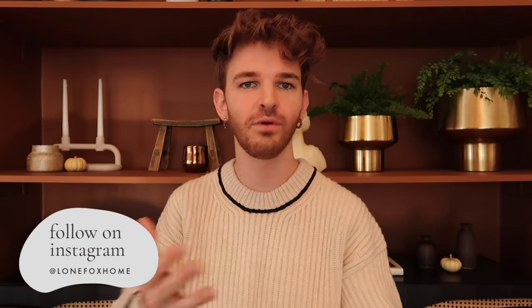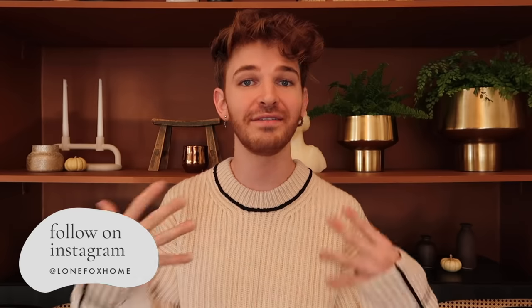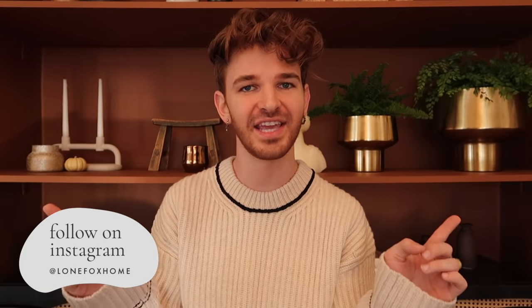And that finishes off today's video! I hope you enjoyed it and it gave you a little bit of inspo for Thanksgiving. I'd love to know if you've done tablescapes before, if you like them or not, what your favorite style is, or which tablescape in today's video was your favorite — leave a comment below. If you'd like to pick up anything featured in today's video, it's all in the description box, and I actually linked everything by table so you can easily find items from a specific setting you liked.